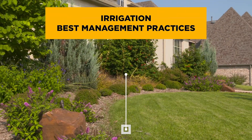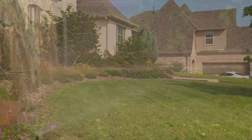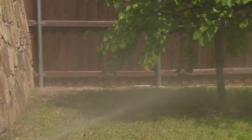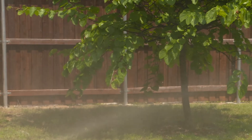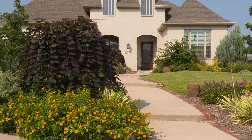Irrigation Best Management Practices: Tips for a Healthy Lawn and Landscape. If your irrigation system is not working properly, no matter how much you water, the landscape suffers and water is wasted. Follow these guidelines to ensure a properly watered landscape.